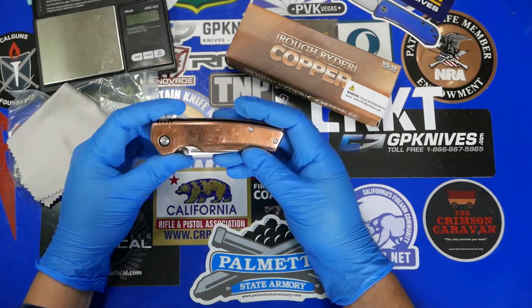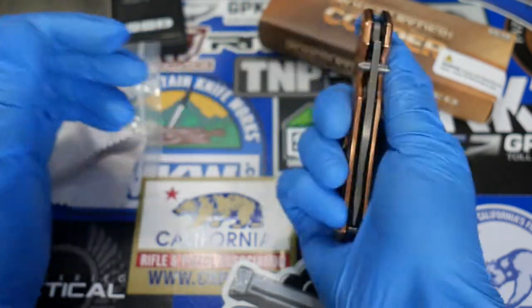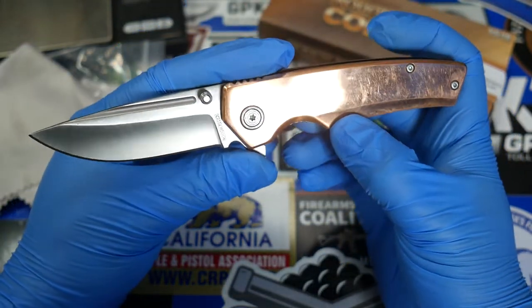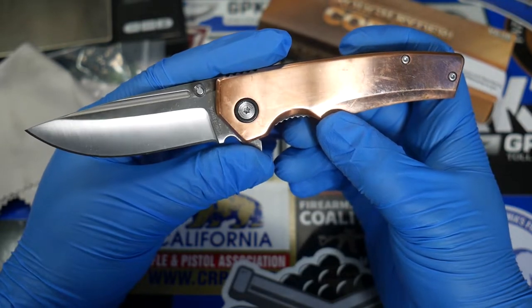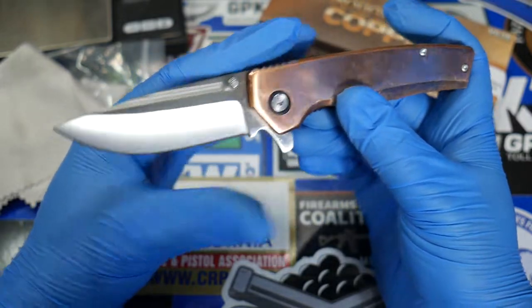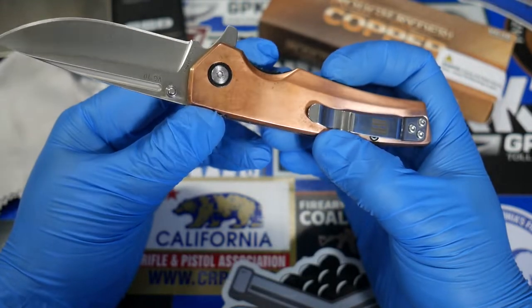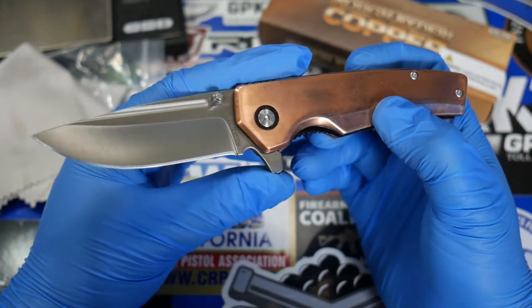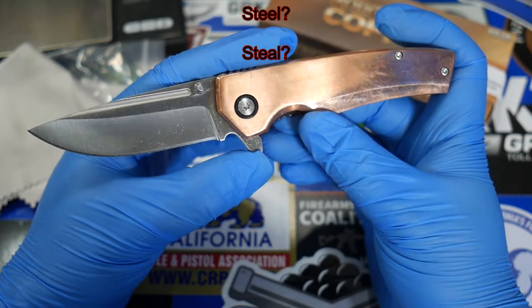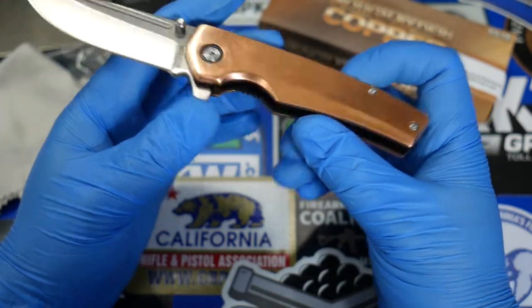This is a liner lock flipper with a 2.8-inch blade. Let's see how it flips. First flip — no problems. What's really special about this knife and the reason I decided to pick it up is not because I love copper for any particular reason, but this knife has a VG10 blade, 2.8 inches, and copper scales — and it costs $29.99. That's actually a pretty good steal for that price.